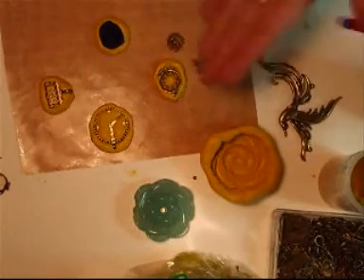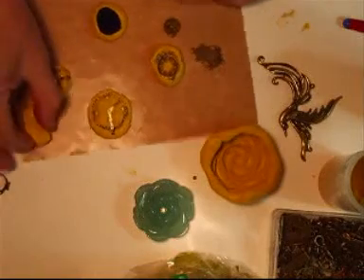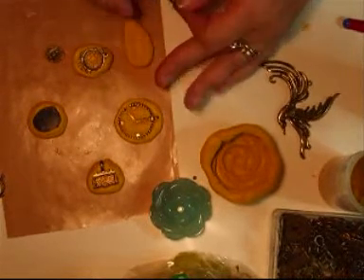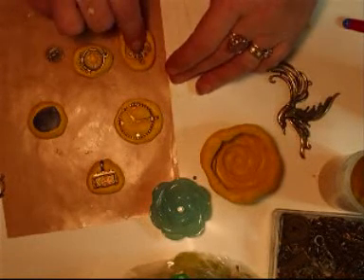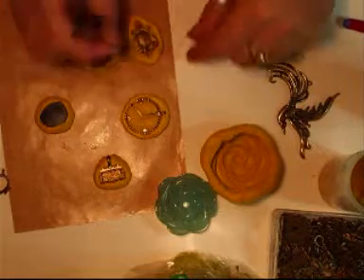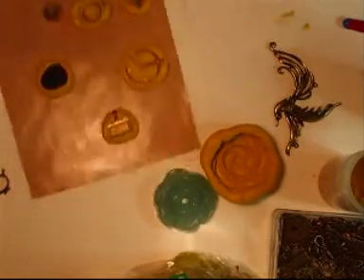I'm going to do this one quickly. I'm going to squish it out a little bit because I want to get the shape I'm after. Pop that into the mould and press down, and then push it up around the edges. Stick that in there and that will do that.